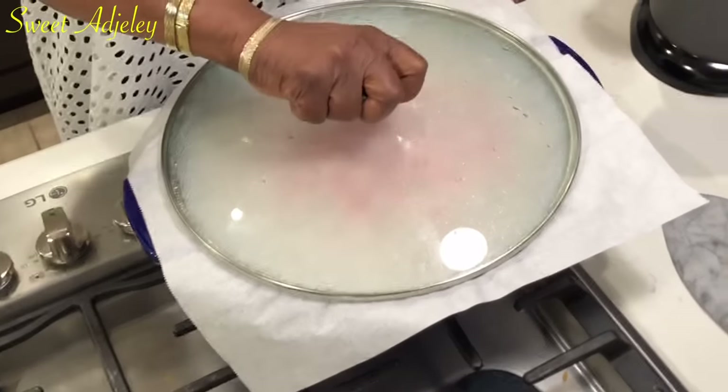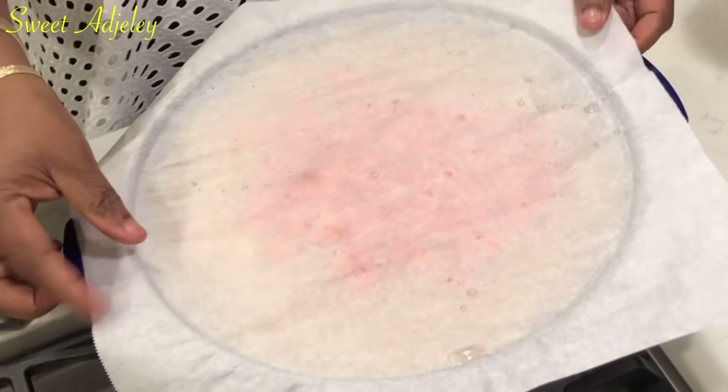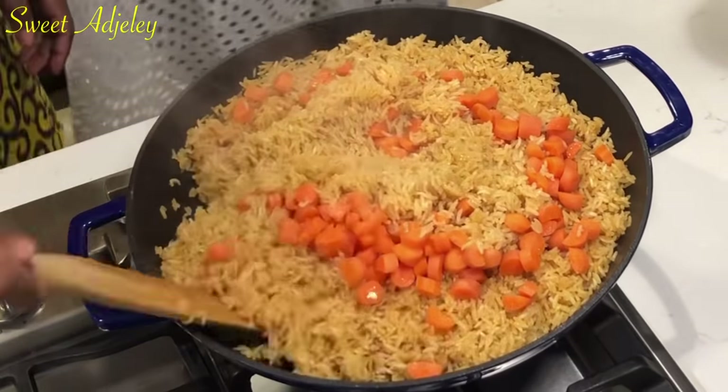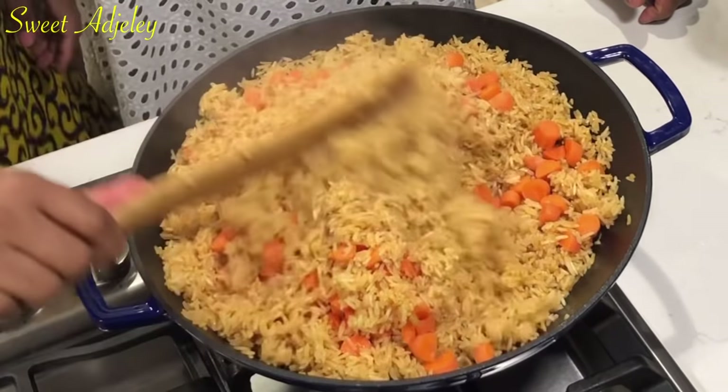Now we're going to check on the rice. It looks good — it's beautiful! So this is almost like jollof's cousin — one-pot fried rice.